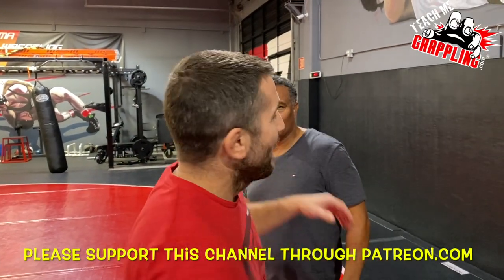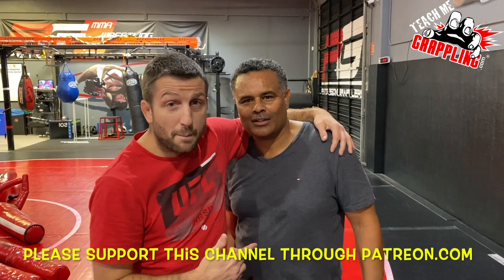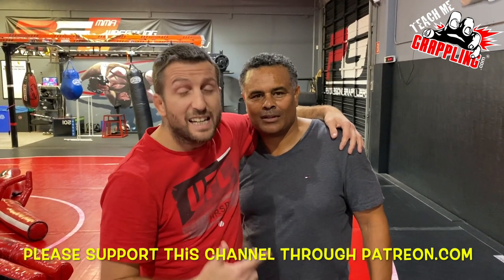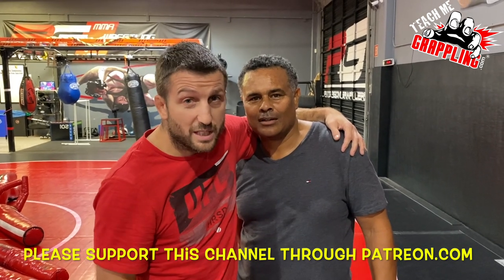What's up, guys? Today I've got my buddy here. This is Cliff Penick — multiple-time judo champion. He's competed internationally. He's got over 50 years of judo experience.